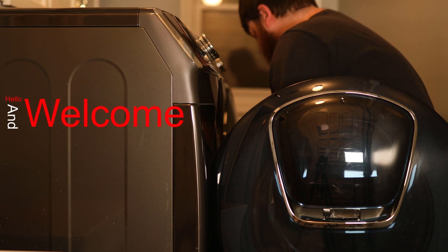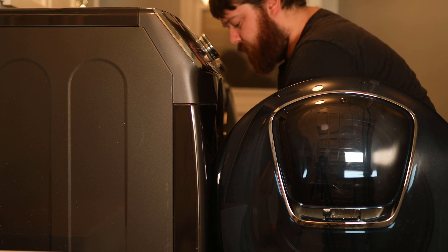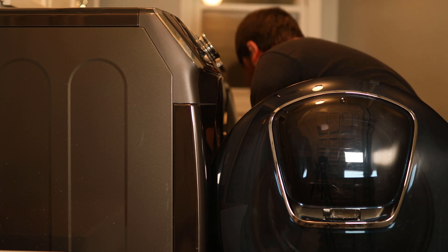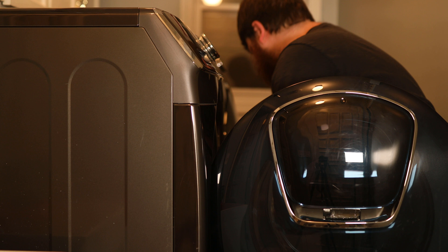Hello and welcome to another video by the Bearded Tech Guy. In this video of my Getting to Know Webcore series, we will be setting up a Webcore piston to help monitor when a washer and dryer is done running its cycle, as well as send an alert when the cycle is completed.